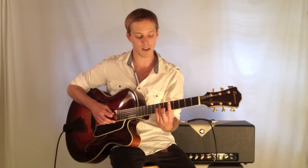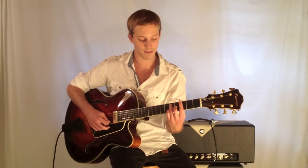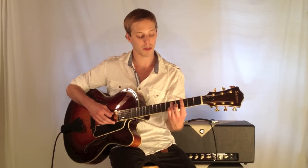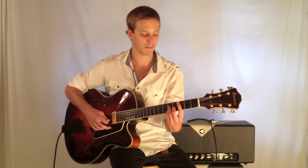Then D minor seven at five, seven, five, six. G7 which is three, five, three, four, three. And then finally resolving to our home key C — a C major seven chord at the third fret, fifth, fourth, third.